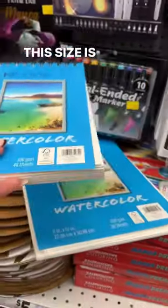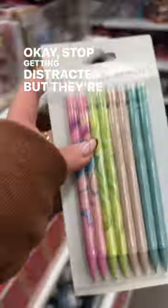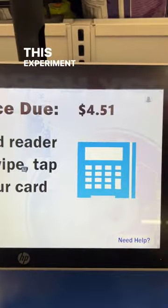This size is cute. Okay, stop getting distracted — but they're cute and coming home with me. This experiment is happening tonight.